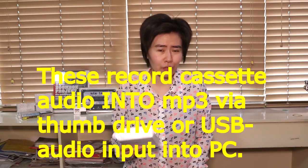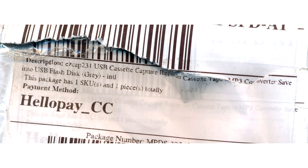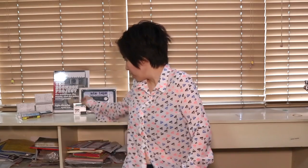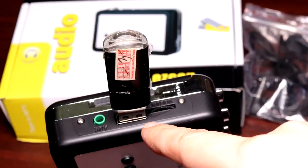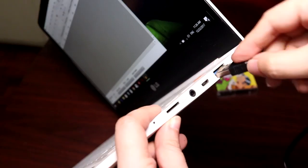They're not just ordinary cassette recorders though. One of them is a USB cassette capture recorder, a cassette tape to MP3 converter. Basically this cassette recorder is supposed to be able to save it into a thumb drive. And this other one is supposed to be almost the same thing except it's got a USB cable that links it directly to your computer.